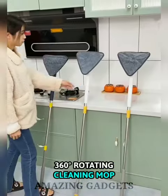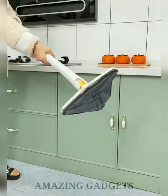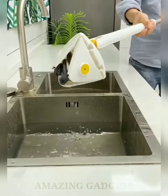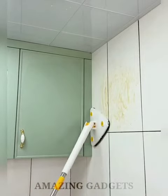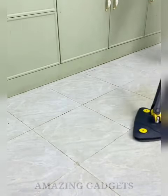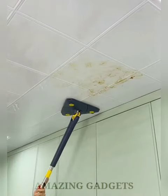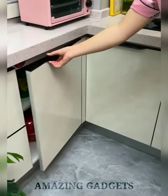The 360-degree Rotating Cleaning Mop mimics a hand-washing cleaning design. Its integrated push-pull automatic water-wringing function frees your hands and keeps them well protected. The mop is designed in a triangular shape, and the dust mop head can rotate 360 degrees, making it easy to clean hard-to-reach places without leaving dead corners — especially useful for dust under tables, sofas, beds, wall corners, ceiling corners, and window corners.